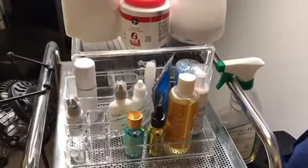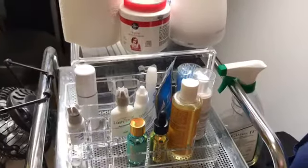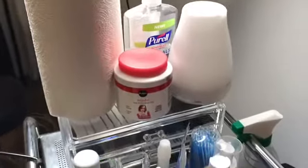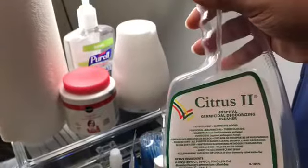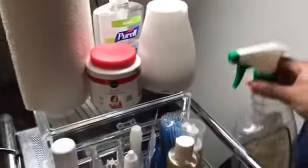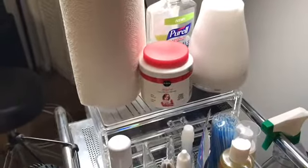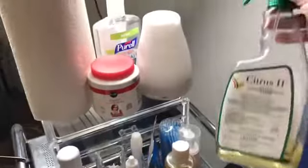First things first, you want to make sure you have your acetone. I usually dip my tweezers in here right before my client. I also have this Citrus 2 hospital germicidal deodorizing cleaner — I clean my tweezers with that as well before every client. So I use the acetone, dip the tweezers in, and then clean them with this.